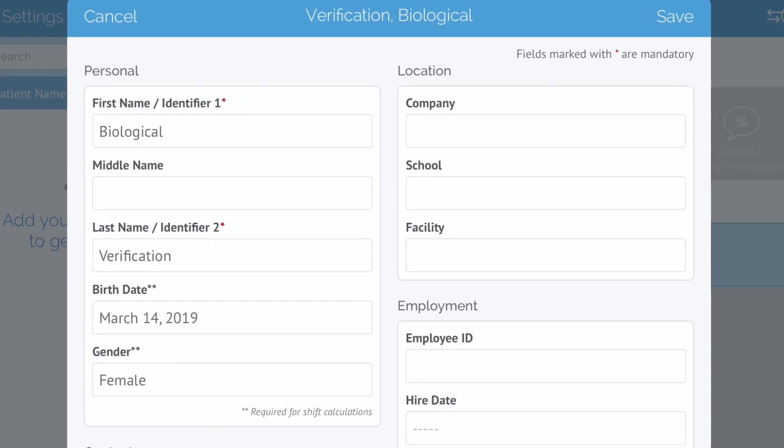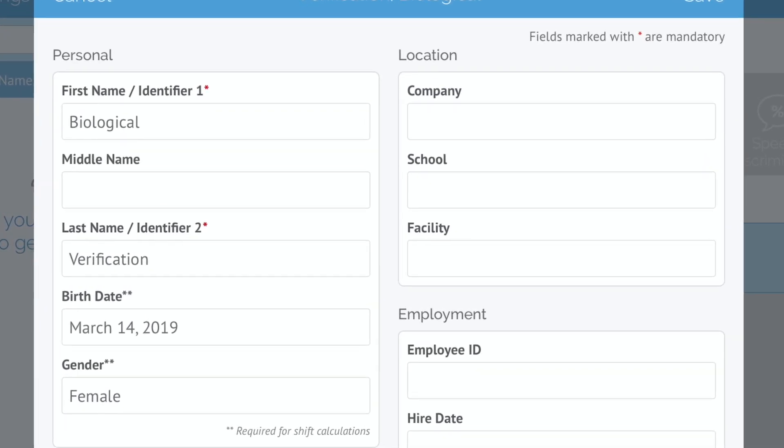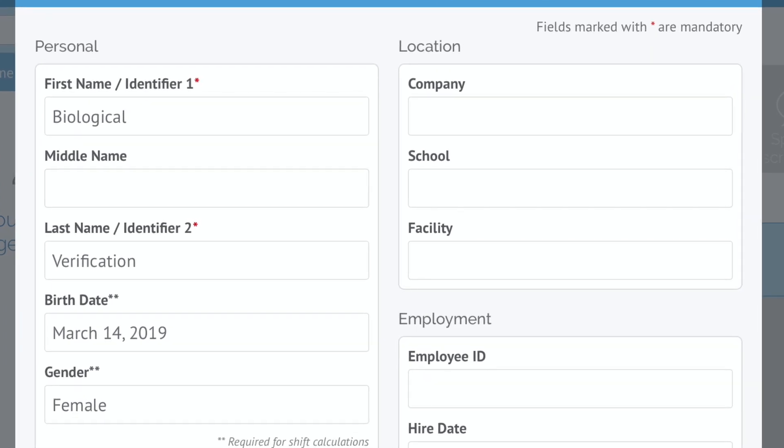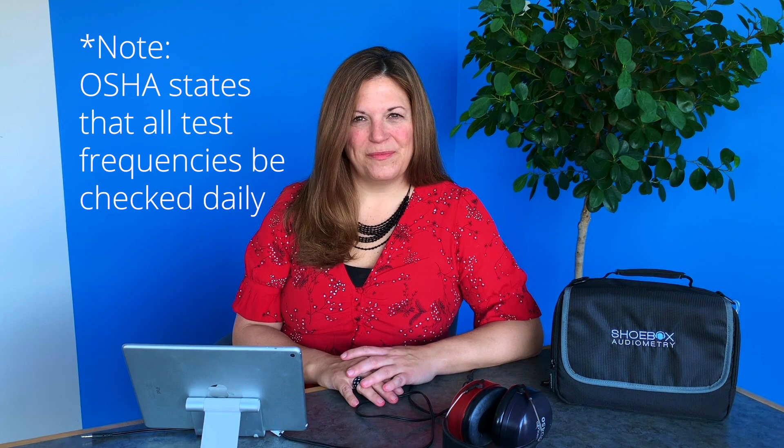In order to do this, you would want to set up a patient in your system entitled biological verification, or another title that makes it easy to find, and test a minimum of three frequencies per ear. You'll want to do the baseline test on yourself or a member of your team when their ears are free and clear and there's no congestion.